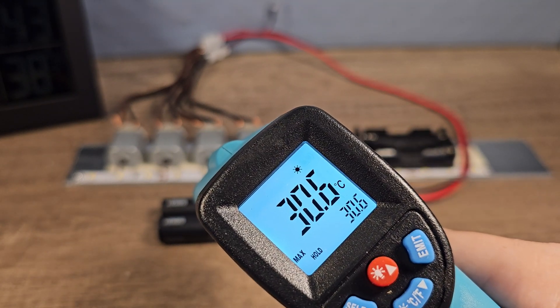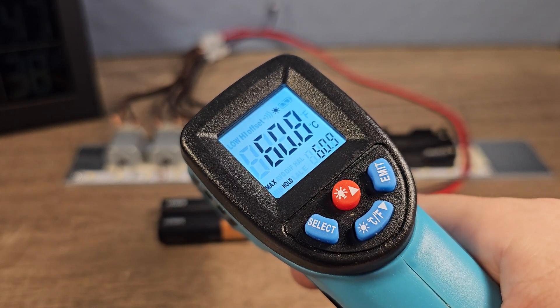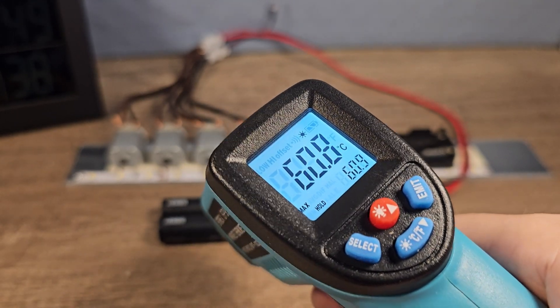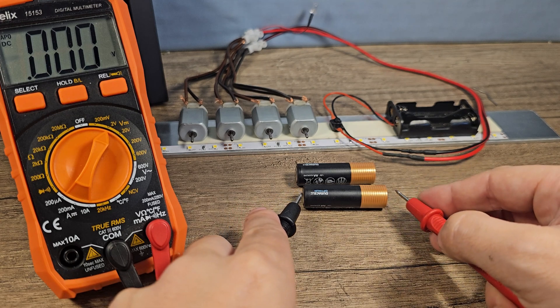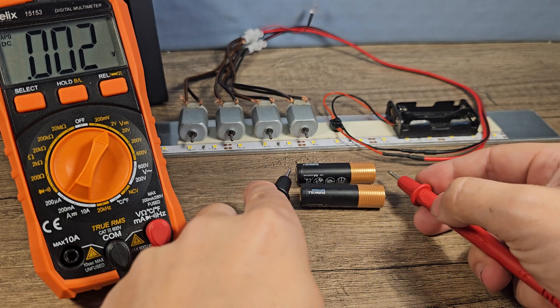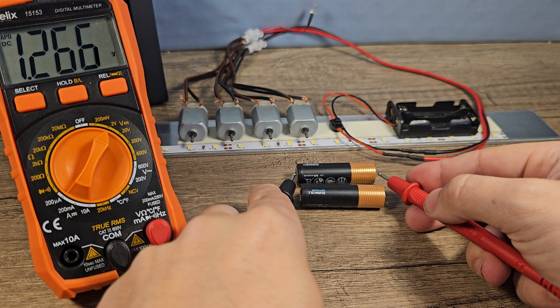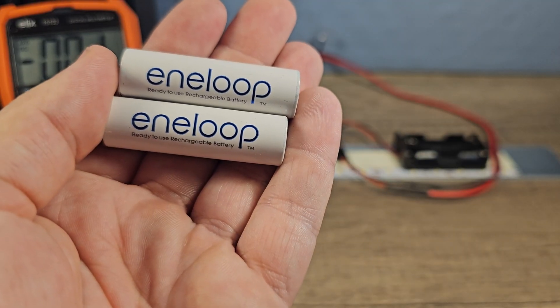30 degrees Celsius... oh, this one is 60 degrees Celsius! The voltage is now 1.262 and 1.266.